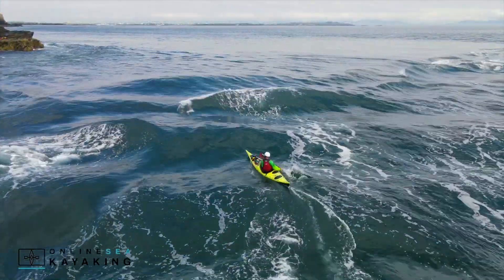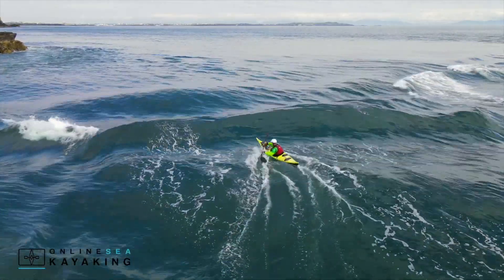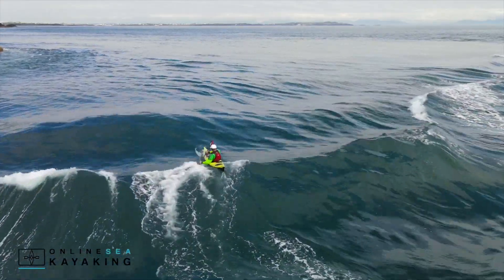The same thing works on these mellower waves — constantly thinking about changing that edge. It takes some practice, but eventually you'll be able to change direction and control where you want to go on the wave.